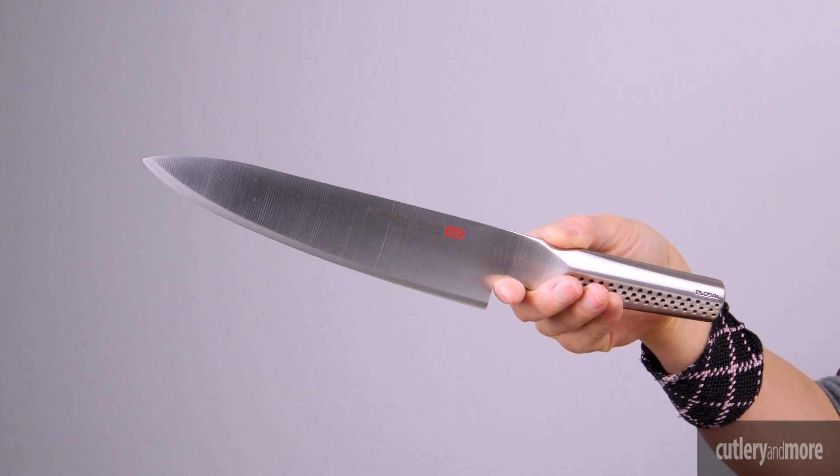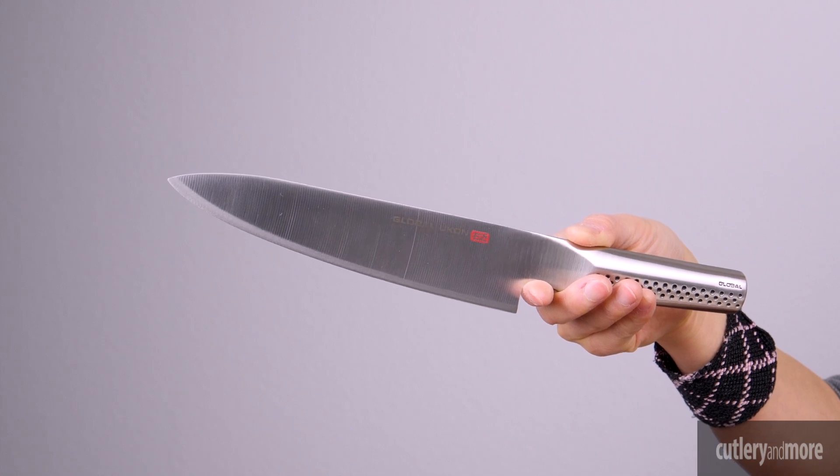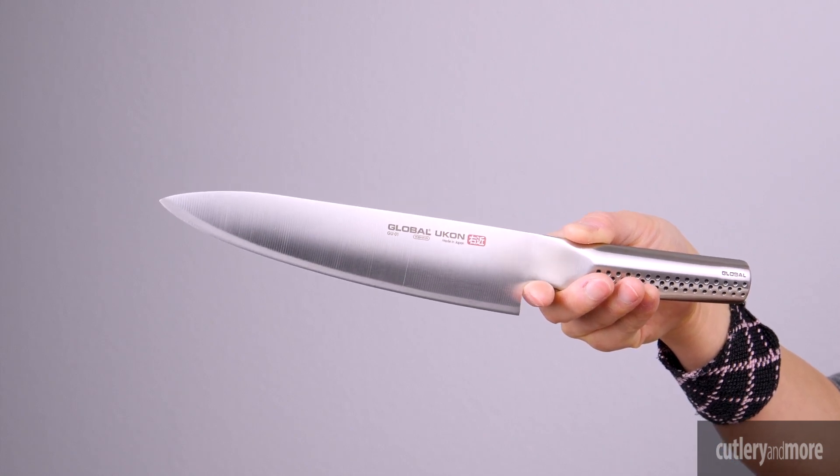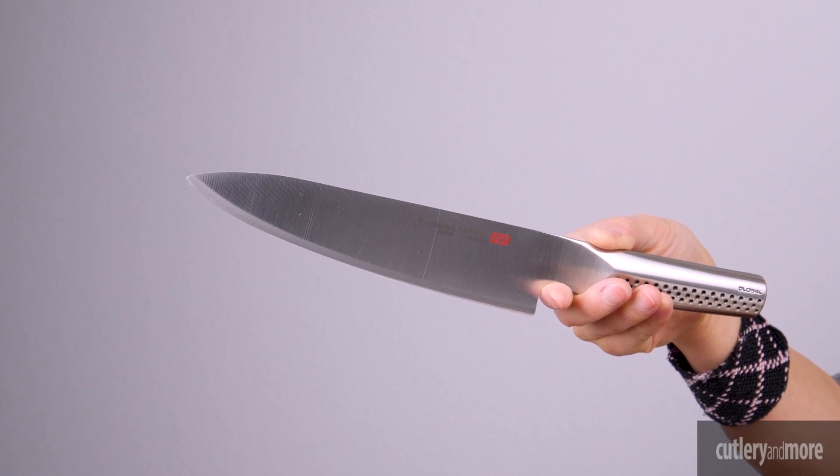The unique dual surface handle has smooth and textured sides representing the fusion of modern design and global tradition. The Global Ukon is the perfect synthesis of Japanese knife making heritage, modern design, and superior performance. Like all Global knives, the cutlery offers perfect balance and seamless construction.